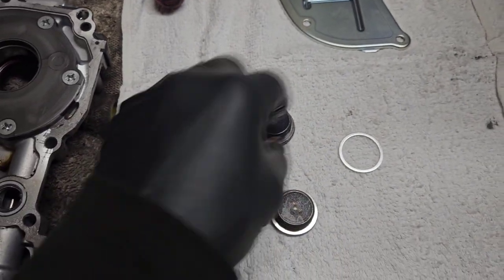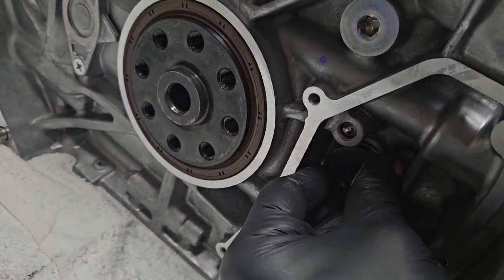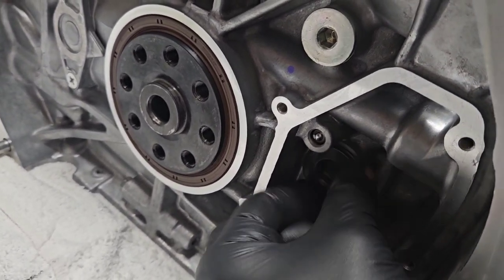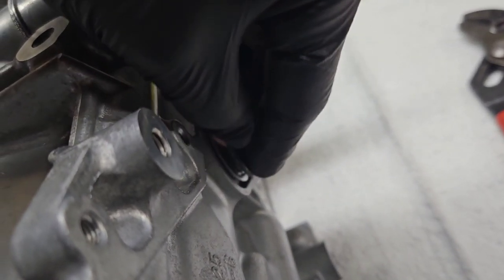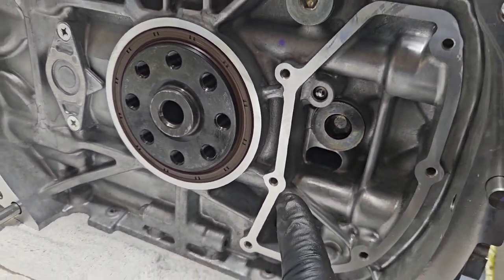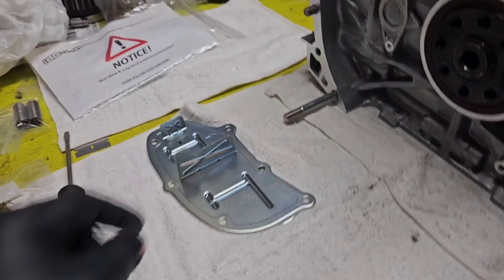Now we're going to work on the block plugs. These are the wrist pin holes — they all come with little gaskets, and this all comes in that kit. These are just the access holes to get the wrist pins out. We'll pop all these in and torque them down. You don't always have to get new ones, you can reuse them from your old block, but you should always get new gaskets. These are a 14mm allen head — you don't have to be crazy tight, just tight enough to block off those access holes.